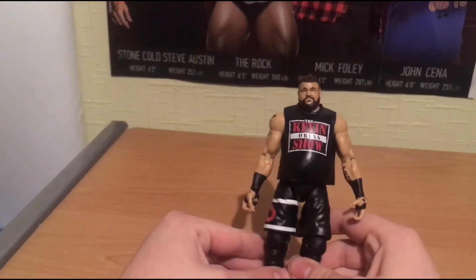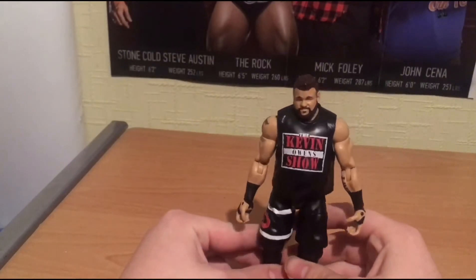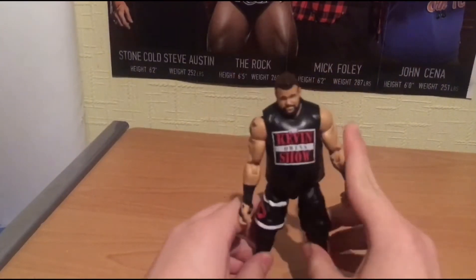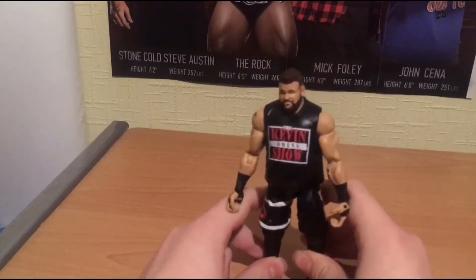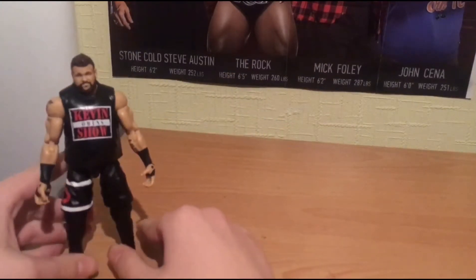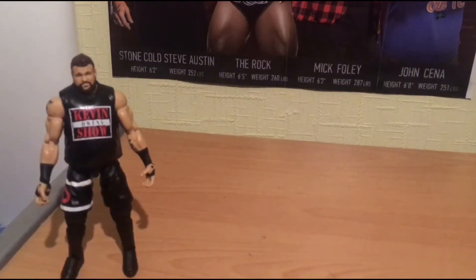Before that, look at the last Kevin Owens I got. Kevin Owens is one of those guys that I'm like, wow, that's an amazing figure. And then I get it, but I'm okay with his figures. When a Kevin Owens figure comes out, it's not much different, it's not that major.